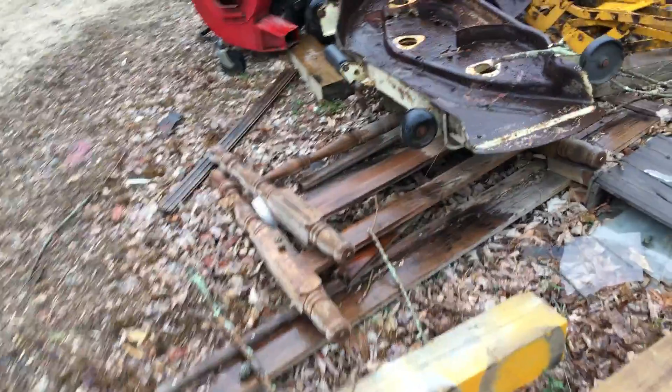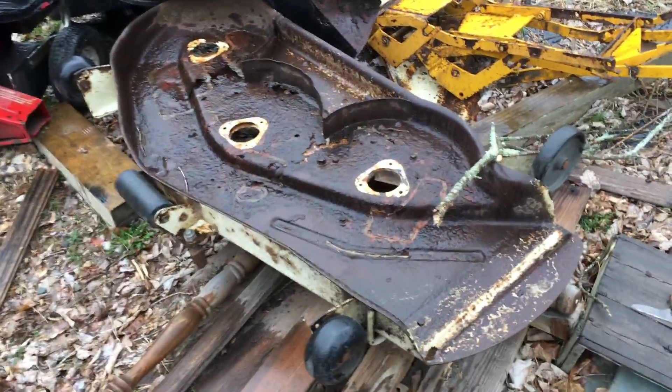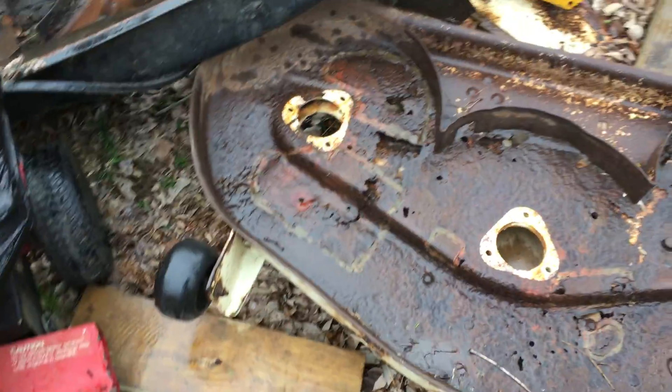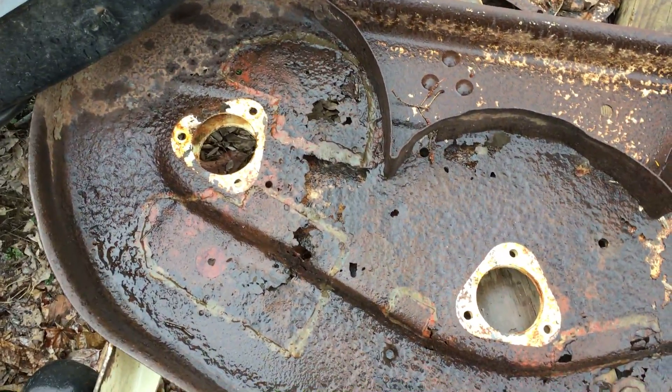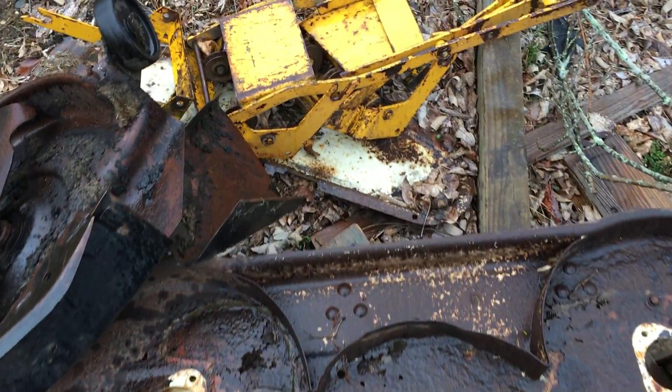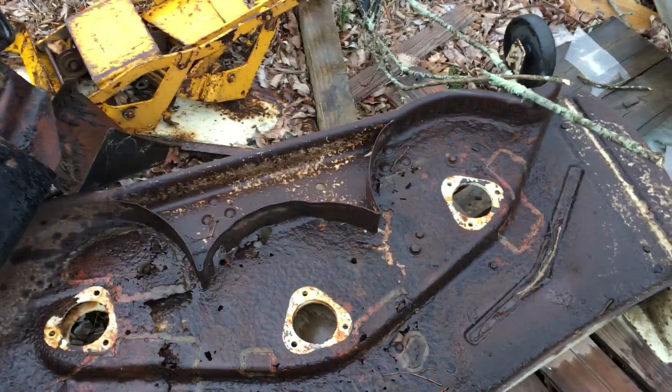I believe I got some wheels already out on another deck outside. I'll show you that deck — I can use it for parts. I can actually take the roller off of this one as well. This is a 44-inch deck; it's obviously way too rotted to do any repair work to it — you can see all the big holes in it.